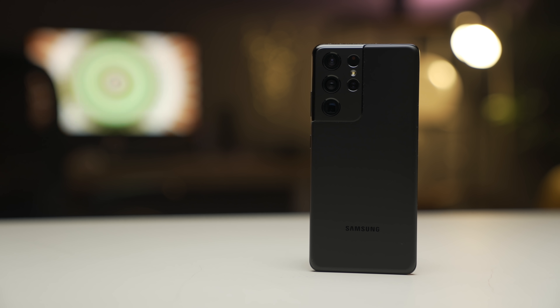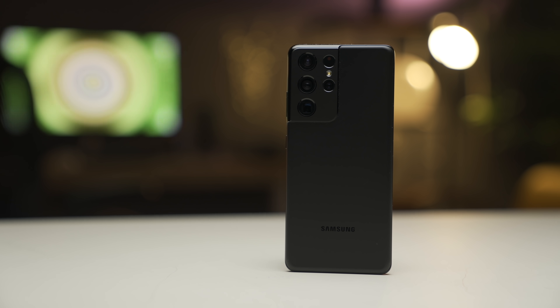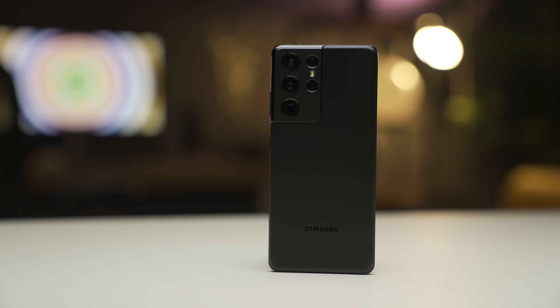Every year Samsung releases a new Galaxy device and every year they talk about DeX. In previous years it's been great but there's always some sort of lag, application crash, or something not working well. But this year, these S21 Ultras are so good and the DeX experience feels polished.